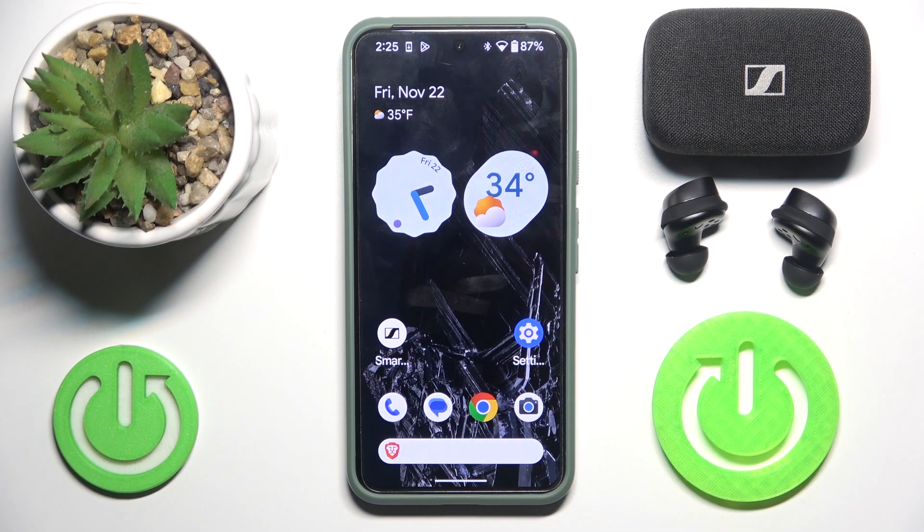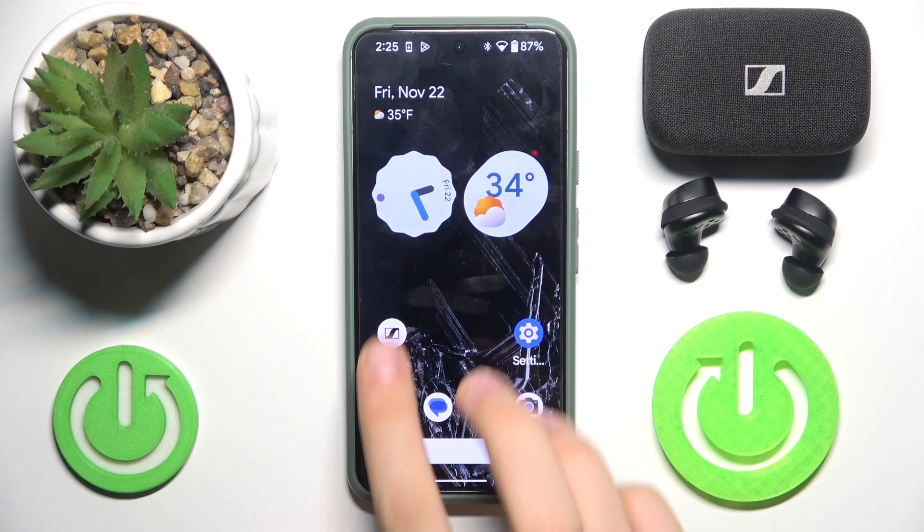Hi everybody and welcome! Today I have some Sennheiser Momentum Trials 4 headphones and I'm going to show you how to pair them with your app. First, we have to open this app.